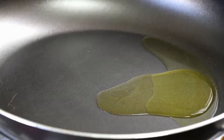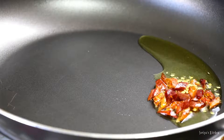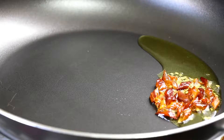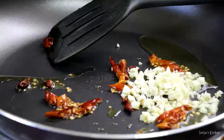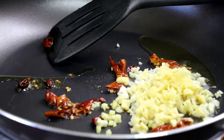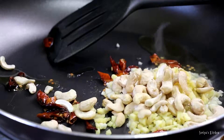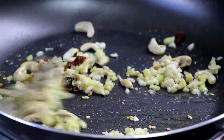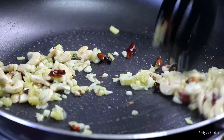Heat some oil in a frying pan and add some chopped dry chillies — depending on how spicy you prefer. You can also add chopped green chillies or chilli paste, but dry chillies will add a special flavor to this recipe. Add some minced garlic, minced ginger, and some cashew nuts — this is optional. Fry this for about three to four minutes on a high flame.